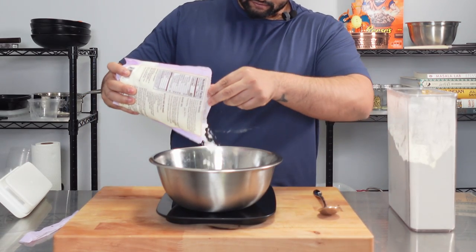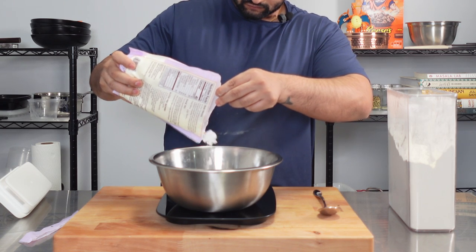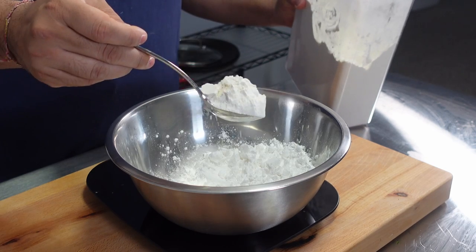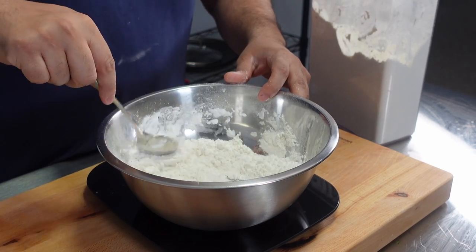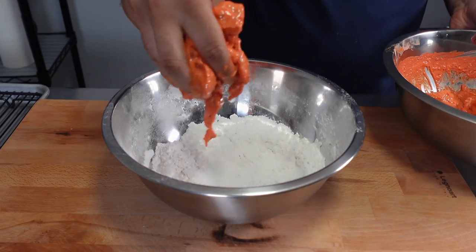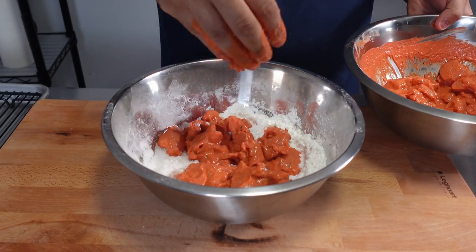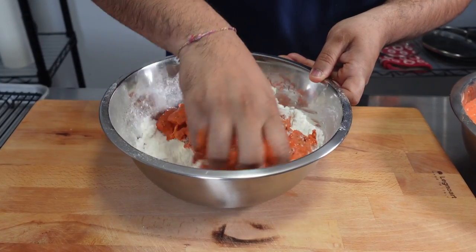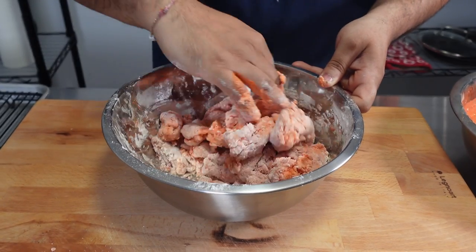Next, in a bowl we'll combine 160 grams of potato starch and 40 grams of all-purpose flour. Normally in Chicken 65, corn flour is used, however I love the crispiness that potato starch creates. Add the marinated chicken back into the bowl and mix thoroughly, using your hands to incorporate the dredge into all the crevices of the chicken, which gives us even crispier and crunchier chicken.